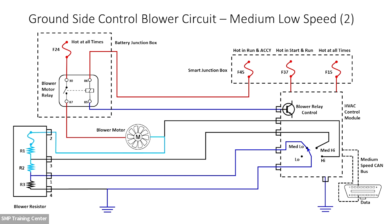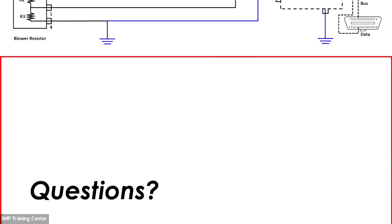Stepping through the ground-side circuit speeds: on speed two I've bypassed one or two resistors in the resistor block. At high speed I'm bypassing the resistor block completely — through the blower switch I am directly grounding the blower motor. Highlight only the circuits essential for the blower to work at that speed, and that helps unclutter your diagnostic thinking and really get you focused on what's essential.